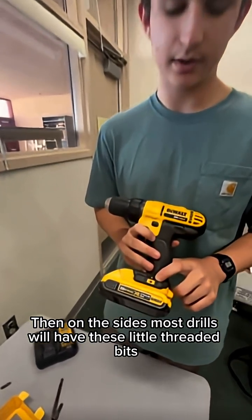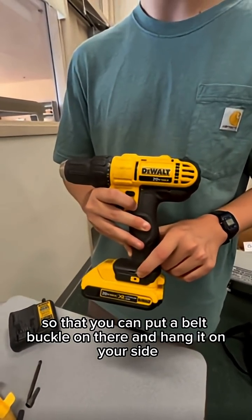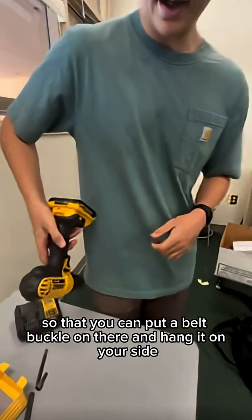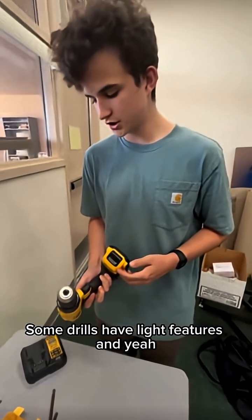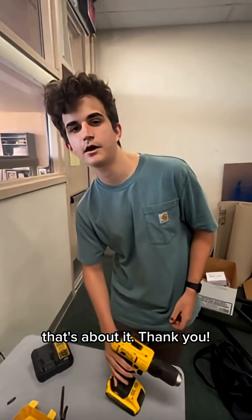Then on the sides, most drills will have these little threaded bits so that you can put a belt clip on there and hang it on your side if you don't have a tool belt. Some drills also have light features. And yeah, that's about it. Thank you.